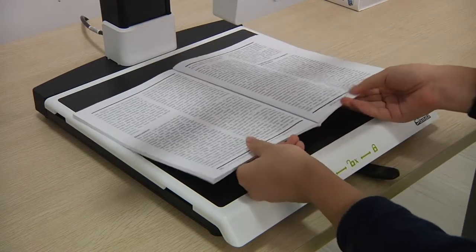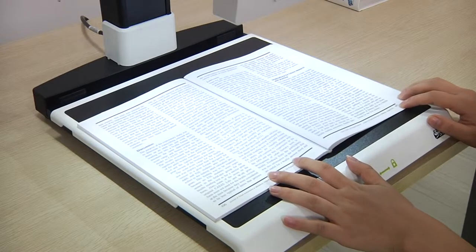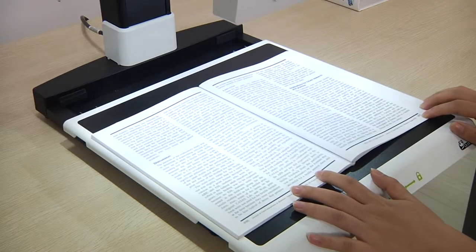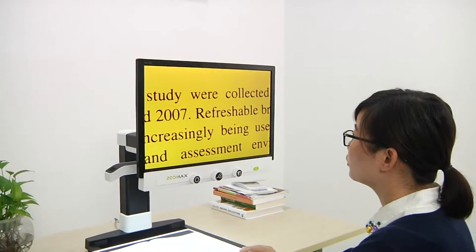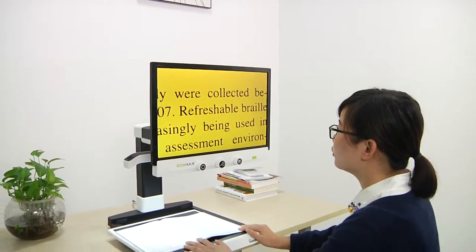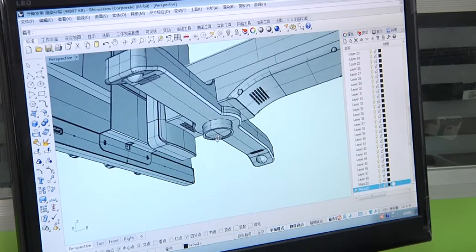Place the reading material on the XY table and power on. Then you could start your reading journey. Reading could be and should be very simple — no burden. That's Panda's design principle, both on the color combination and functions.